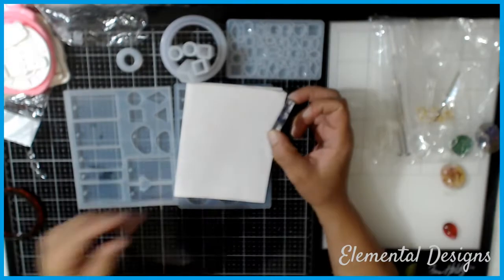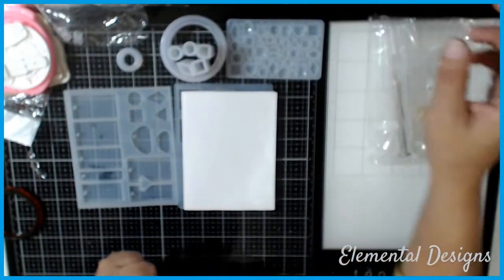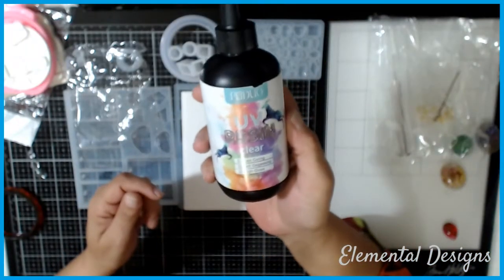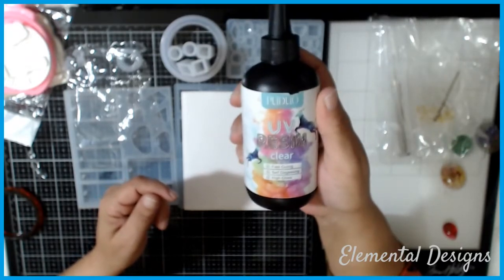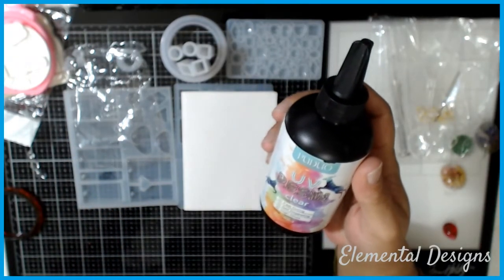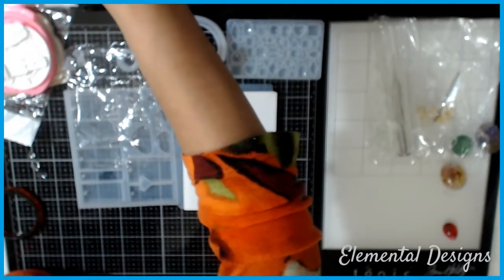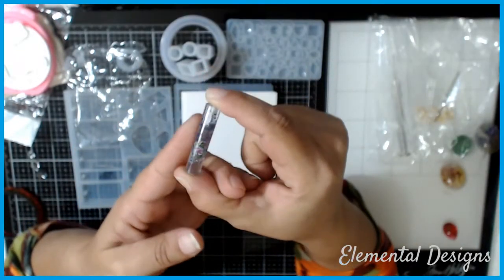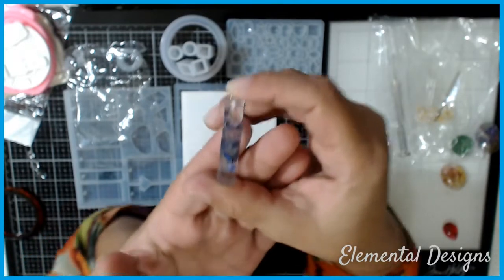I stumbled upon a little hack when it came to the stickiness of the resin, so I'll have a video talking about this resin that I use — which I literally had a lot of issues with. The bottle's almost empty, so it took a long learning process to figure it out. I've watched a lot of videos on all different types of resins from Amazon and from China. There was really no solution, just a workaround — an extra step you have to do to make them not sticky. I'll share that in an upcoming video.